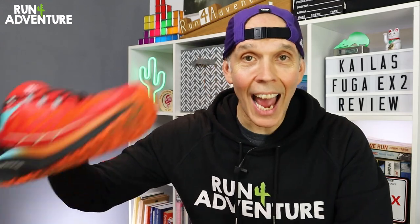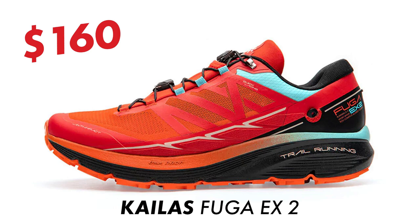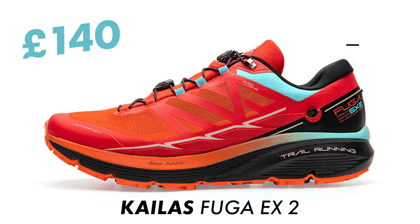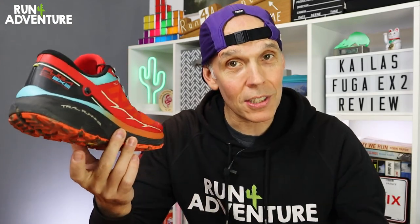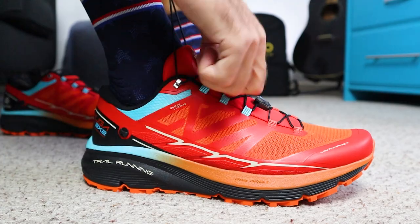Before we get stuck into how these have performed, here are a few stats and a breakdown of the construction. The shoe retails for 160 US dollars, around £140 in the UK. Weight-wise it comes in at 318 grams in a UK men's nine. It runs on an 8mm drop — 36mm on the heel and 28mm under the forefoot. On sizing, it runs a bit big so I've gone down half a size to a UK nine, and it fits my foot shape like a glove with average width in the toe box.